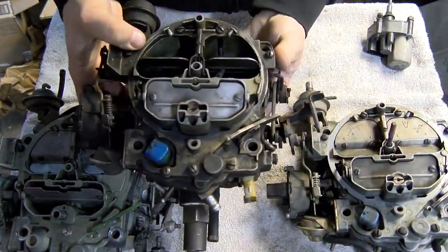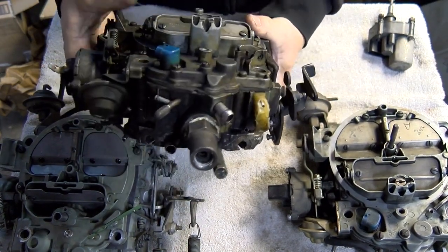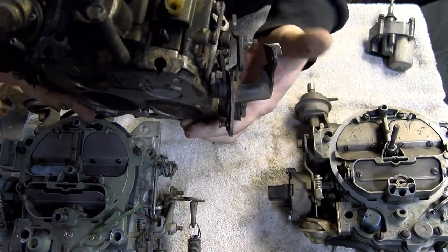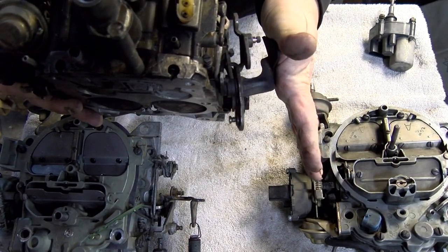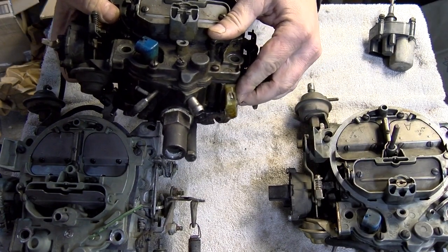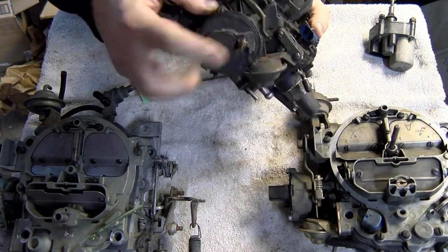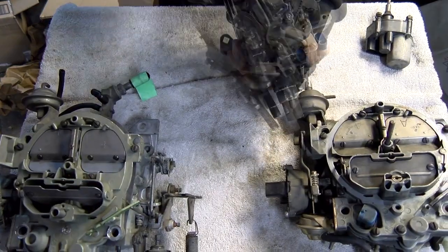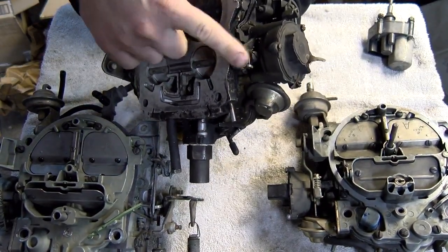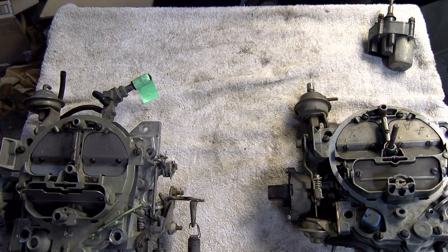Here we have an 81 carburetor that was shipped to us, and you can see right there that the linkage is bent back and actually bent up also. This one was heavily damaged. It also took damage on the throttle position sensor — which we replace anyway, always putting a new one in for an 81 carb — and it damaged the choke housing, which we also replace with a new one. But this is what we're trying to avoid. It also tweaked the choke linkage in shipping.